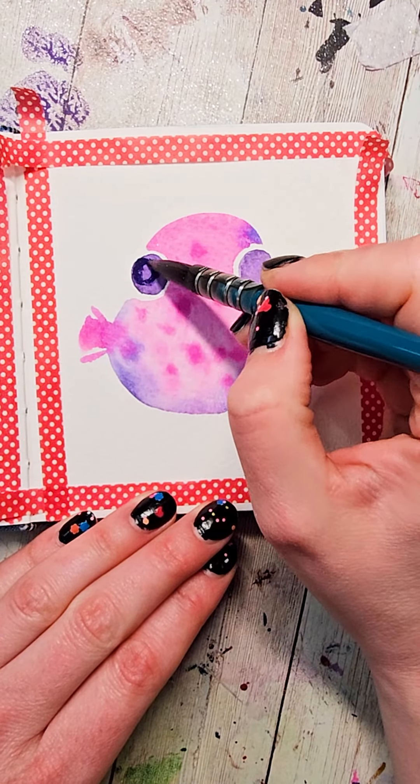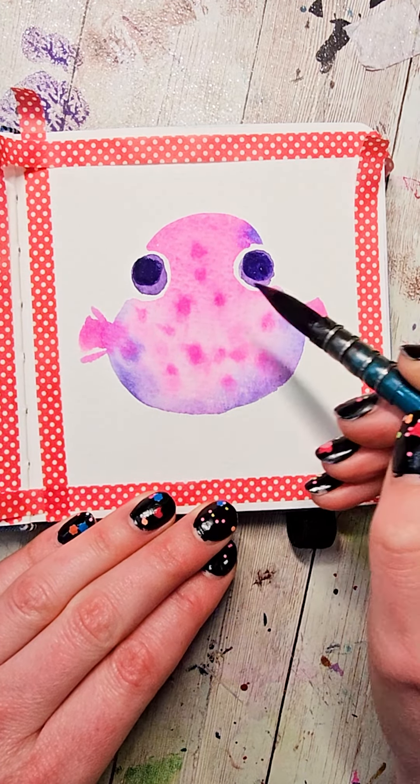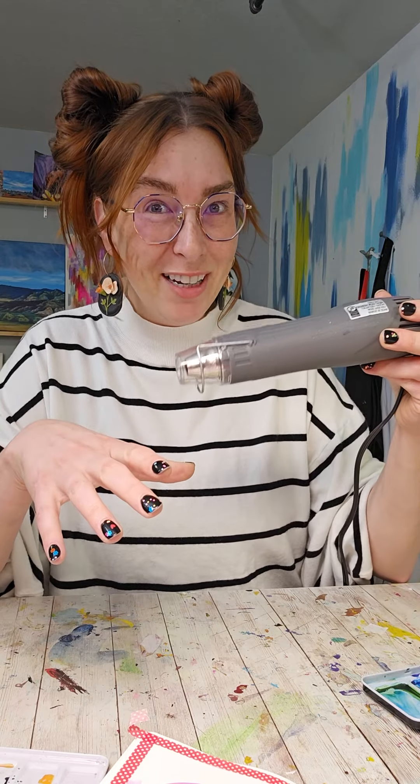Once it's dry, I want to take an even darker purple or bluish color and I'm going to make two circles within the circles that are a little bit smaller. In between the circles and slightly down, I'm going to make a little smile type shape. Again we're going to let this dry or make it dry.